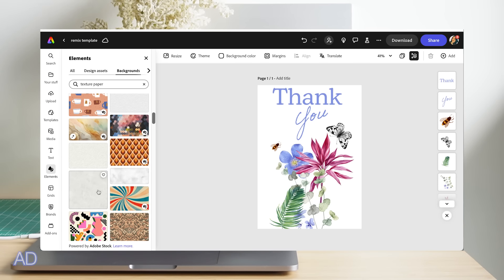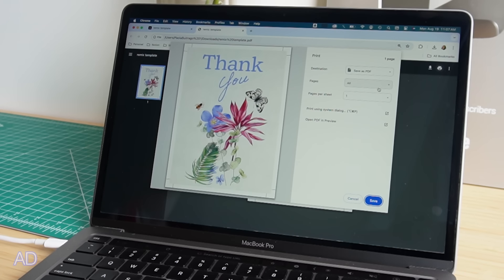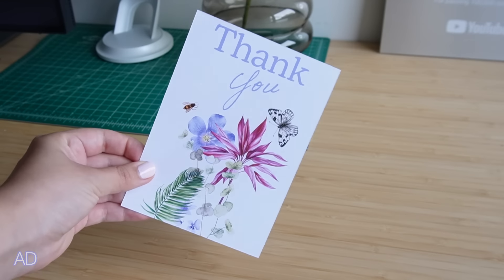Once I was satisfied, I added in a background texture so I can easily send it to print and end up with an amazing greeting card.